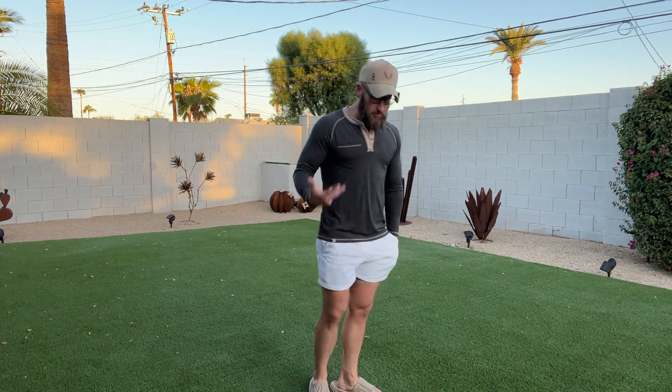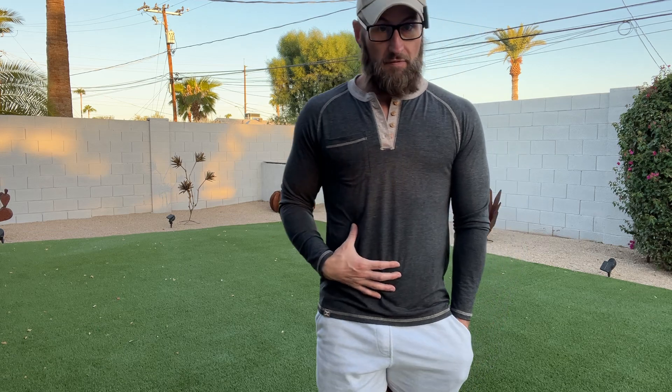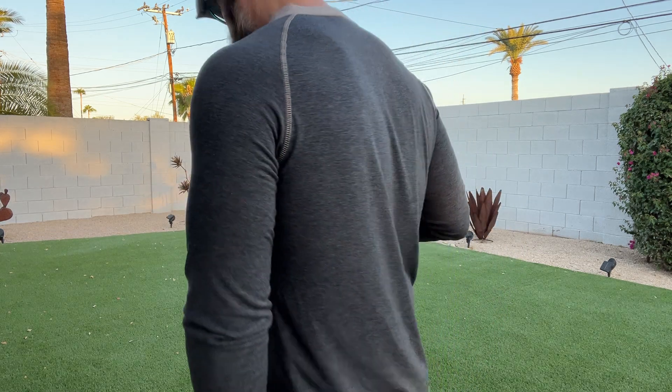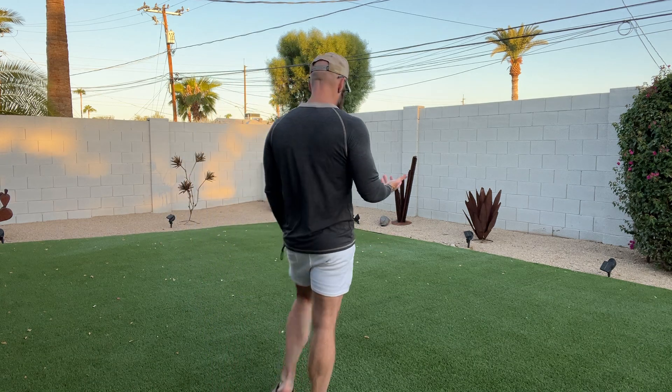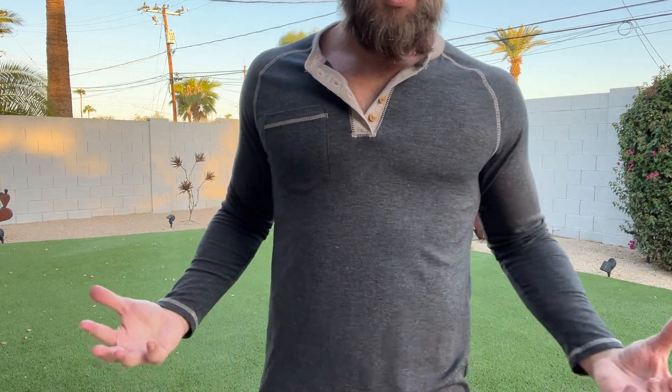If you get this in a few colors — long sleeve Henleys are absolute staple shirts. If you find the right fit and get it in a few colors, you're going to be covered for the entire winter. You could even wear this with a flannel, wear it with a t-shirt underneath to layer it a little bit, wear it buttoned up or open, however you want to do it.